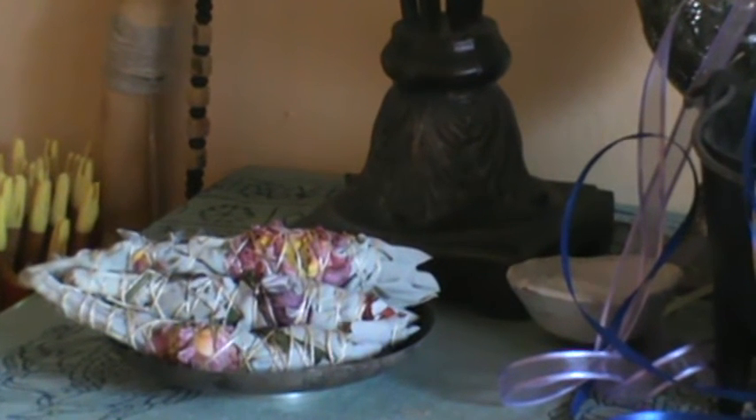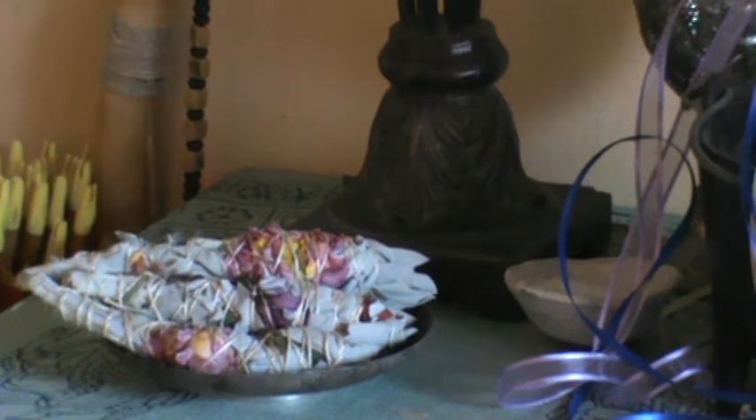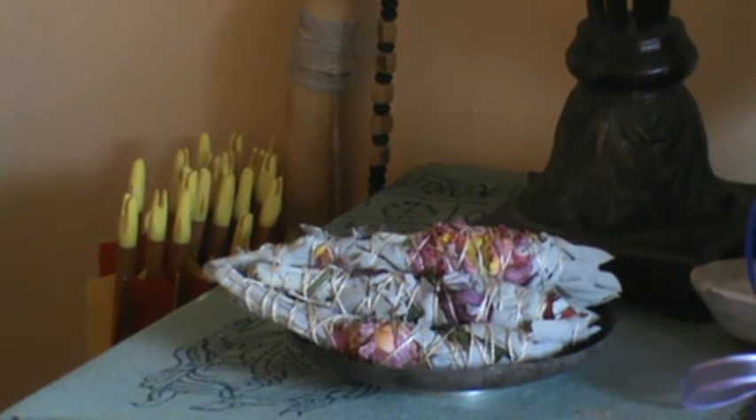You might recognize, if you saw my last video, there are the sage wands that I made especially for Beltane, using flowers picked from my yard. They are drying right now, but they're on my altar because anytime I make anything new, I usually put it on the altar to charge it or give it a little boost. You can also see my husband's arrows — we keep our arrows in this room for archery.